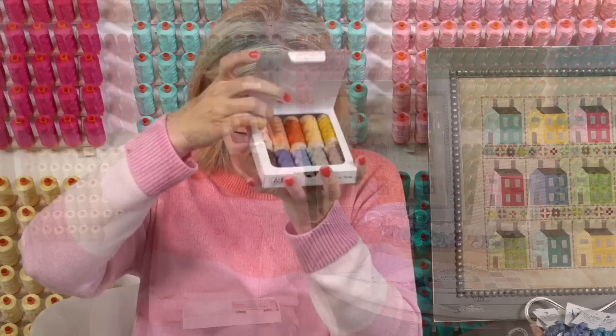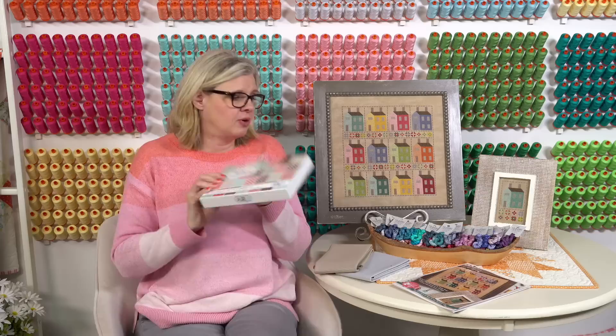This is our floss pack. If you want to stitch along with us, the first thing you would do is get the Aurifloss box, then come back for the pattern. When we sell out, we will restock them. They're only available at Fat Quarter Shop because we had these custom made for us.